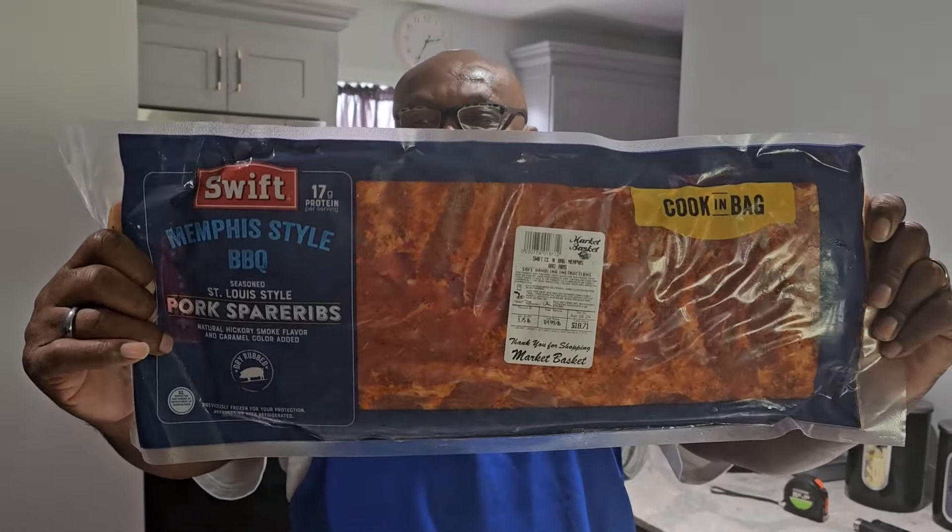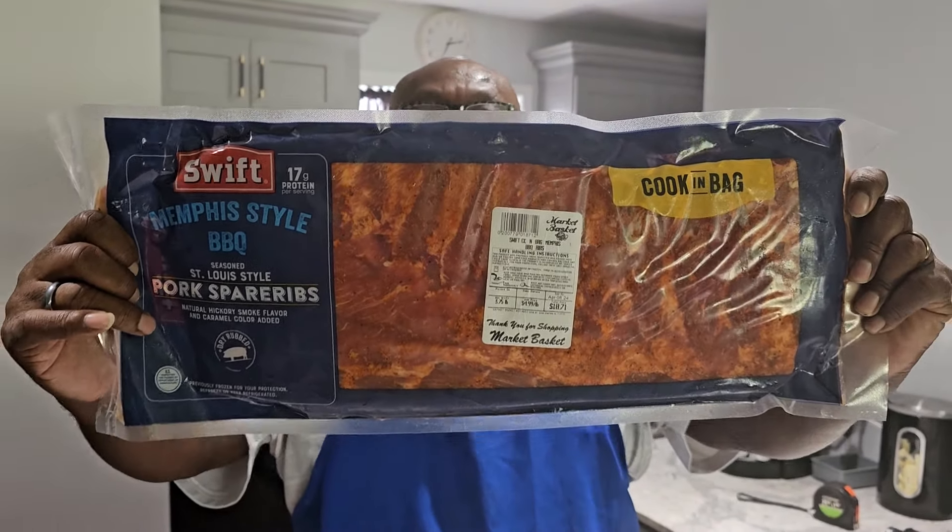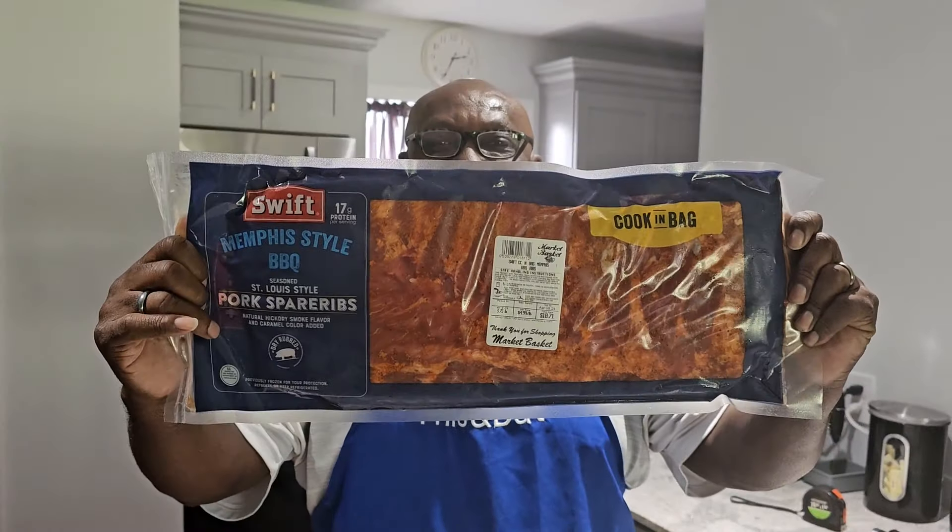Hello YouTube family and welcome to another episode of This and That. It's your boy Rosie, your soon to be number one YouTube host. Alright family, we have a brand new product. Check it out: Memphis style barbecue pork ribs, cooked in the bag.